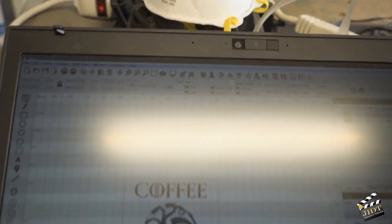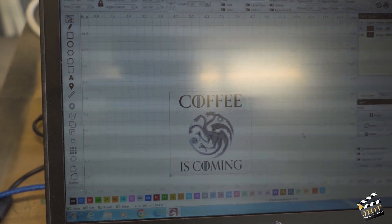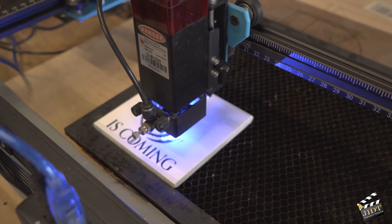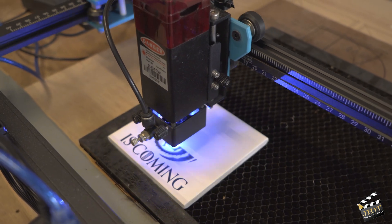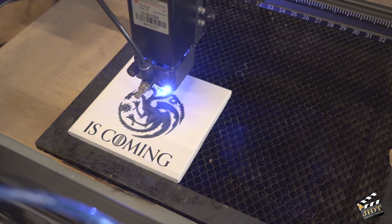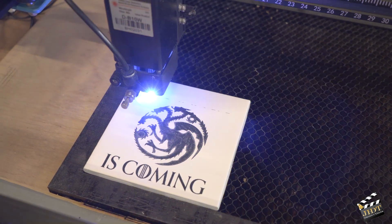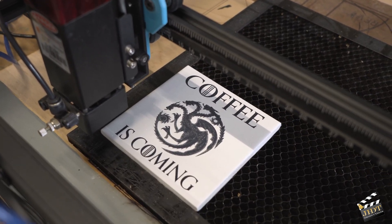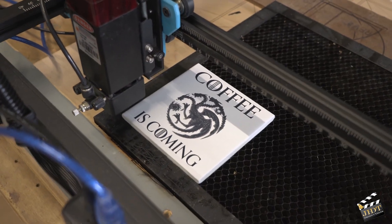This is a coaster that I make. Just finished — now I'll take it and wash it off. Just from looking at it here, it looks pretty nice.